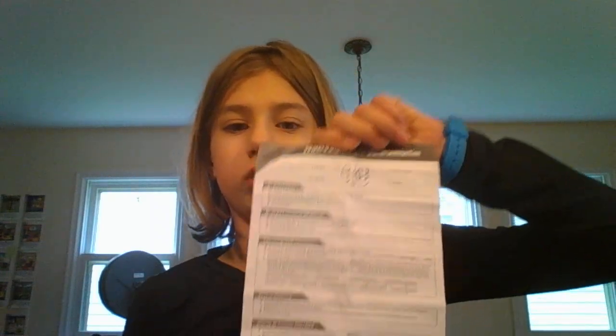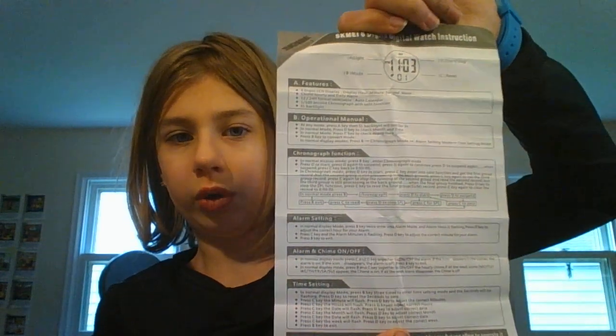Welcome to my review of the SCME 1100 Kids Digital Watch. If you buy this watch, you will receive an instruction sheet. On one side English, the other side Chinese I assume. It details how the different buttons are used and how to use the alarm.